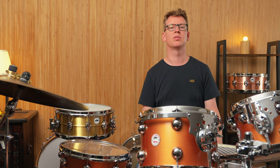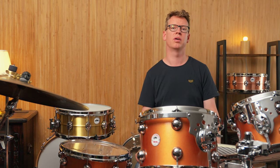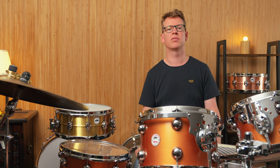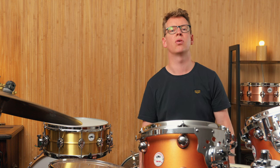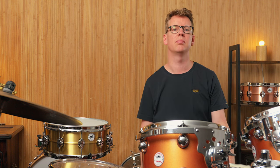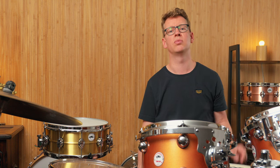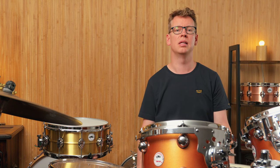For my taste, the snare sounds simply better with a 12-strand wire because of the crisper articulation, and there's also no rattling noise afterwards. The character of the shell tone comes out even more. And if I'm in need of an even stronger snarey sound, I can simply turn the microphone under the snare — or in my case on the floor between snare and bass drum — a little louder in the mix.